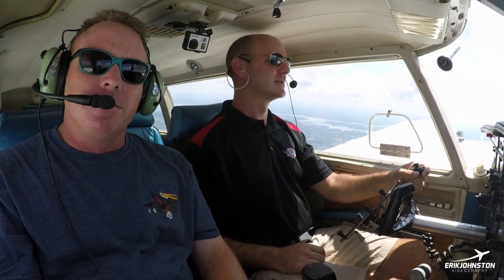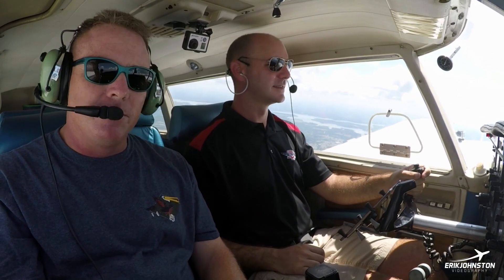Hey everybody, Eric Johnson here. Welcome back to my YouTube channel. Here today with David Burt and his 1969 Twin Comanche.